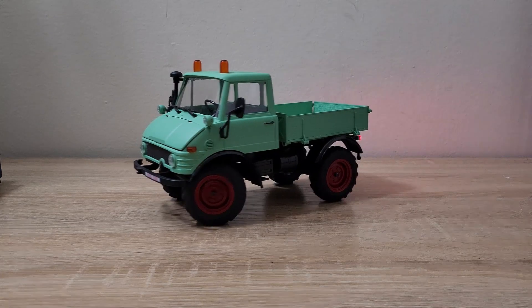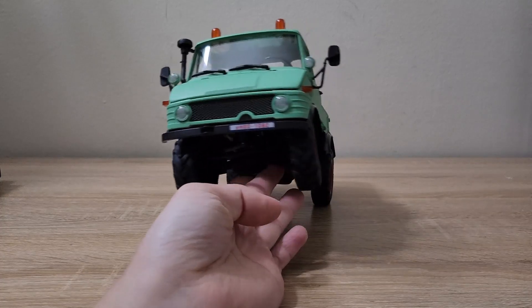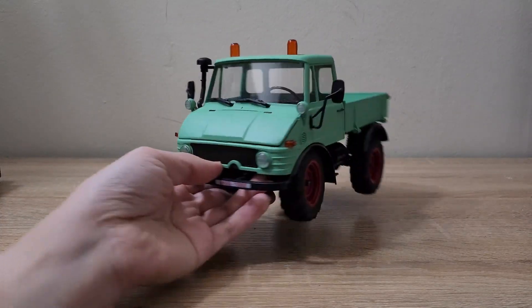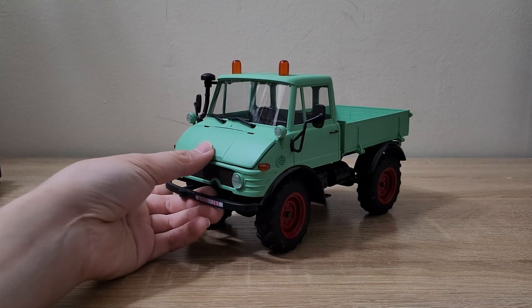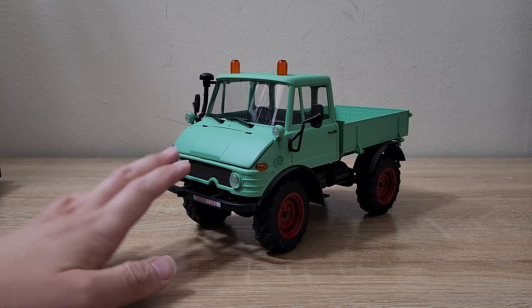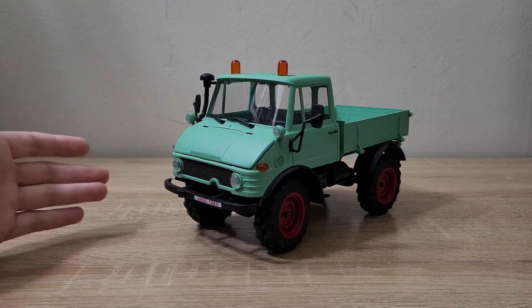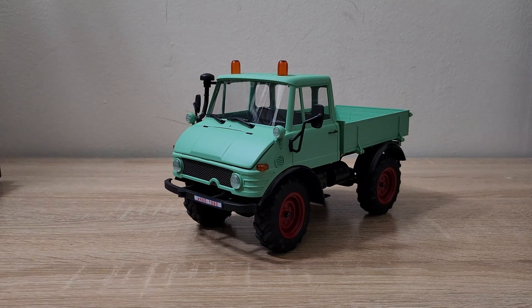My only real complaint about this truck is I wish it came with portal axles. You can see the track width of this truck is a little bit narrow because the axles are not really meant for this body. I know that FMS does make portal axles now through the FCX24, so it would be really cool for them to release — even if it's a more expensive version — a newer version of the Mogridge with those portal axles. Perhaps if they went and did a fully licensed version of the Unimog, they could finish off the whole look by installing those portal axles. But otherwise you should be able to pick those up yourself and add them to this truck to get that full Unimog experience.